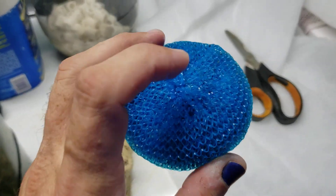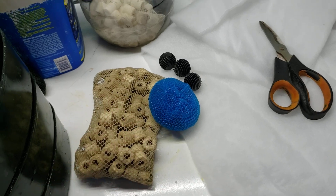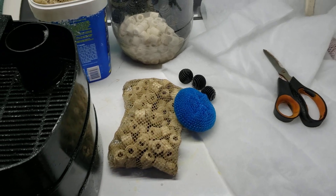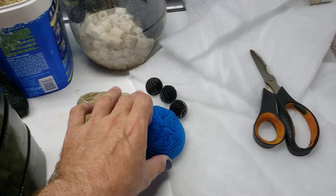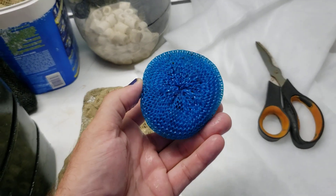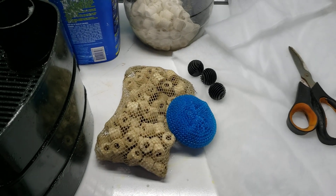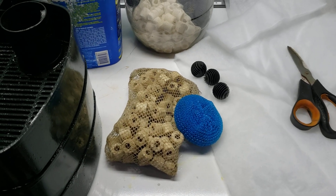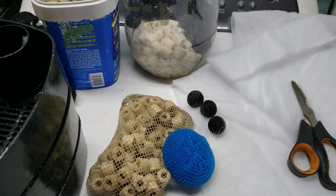The only time I've ever had any problem with these was when they were in a filter where the UV light deteriorated the interior plastic — when exposed to the UV light, these did break down fairly rapidly. So as long as you don't expose them to UV in your canister filter, you should get years and years out of a very, very low budget way of getting some bio filtration.